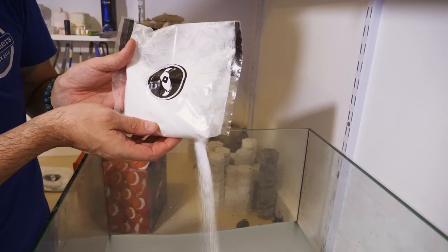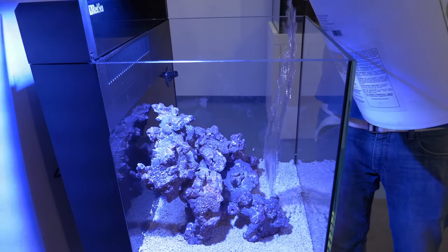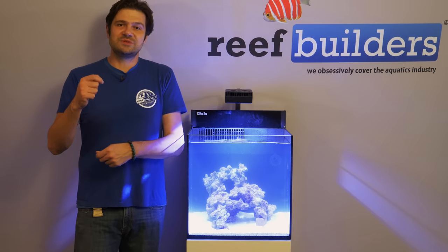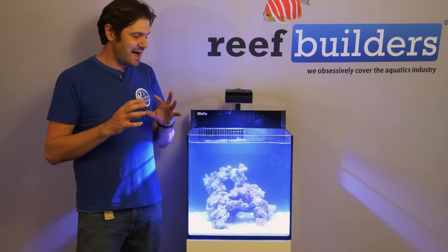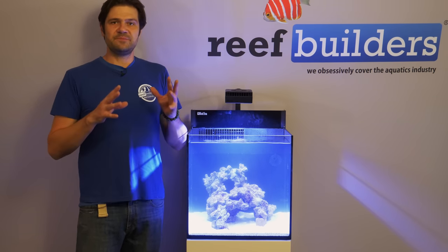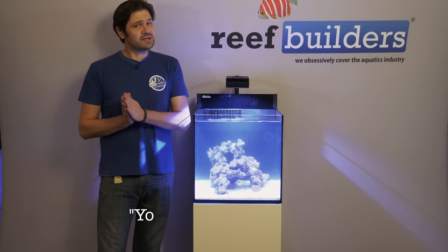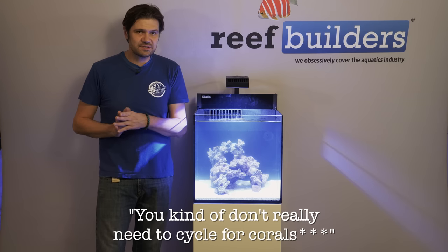Now, normally when you're starting up a tank, one of the very paramount things that all reef keepers should really take into consideration is to take it slowly. You should add a few corals a week — maybe one, two, or three each week. You kind of don't really need to cycle for corals.